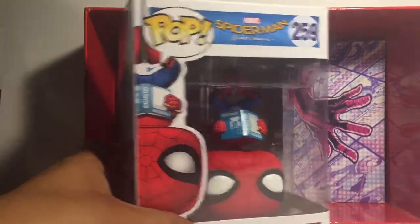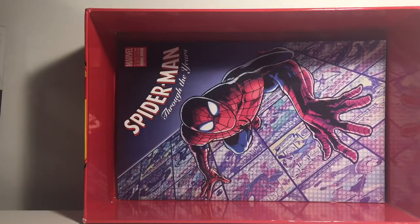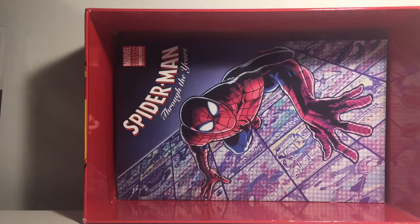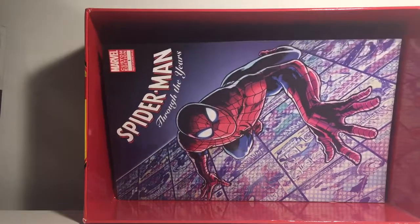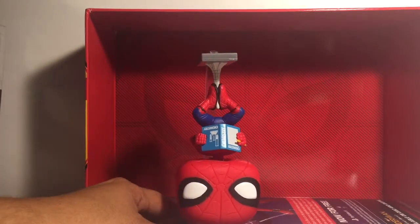Back to the pop — the whole reason for the whole $25. This Spider-Man is upside down reading a book. It's so cool! I really like it. It comes with a big stand. Let me put it on something because you can't see that.